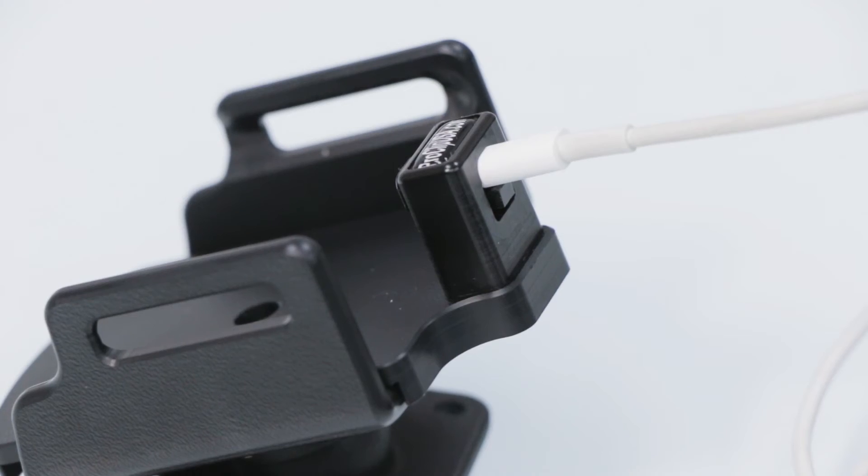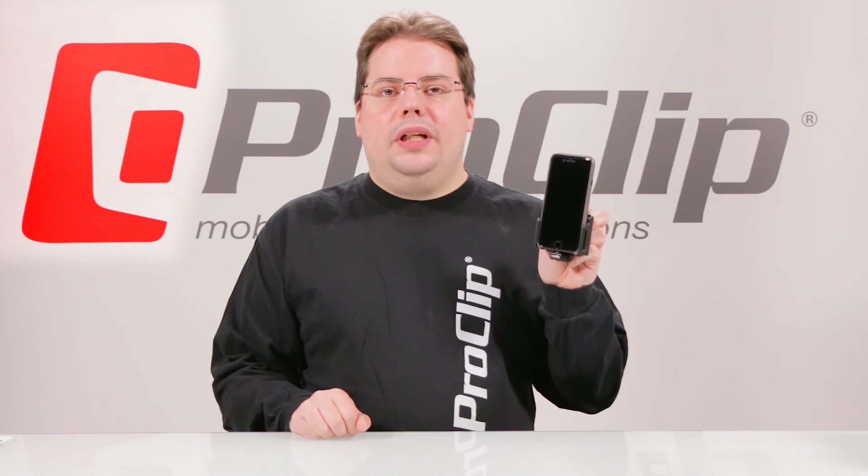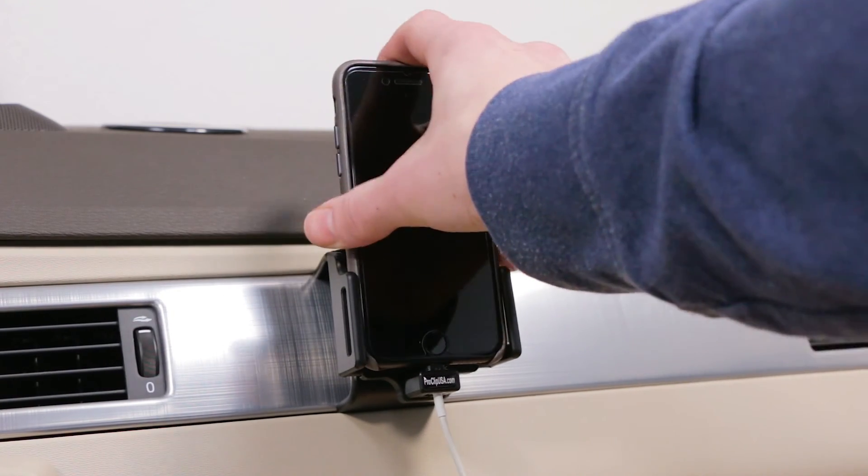To connect the cable, insert the Lightning end into the cable block until it clicks into place. That about wraps up our look at item 514666. We hope this video has helped — have a great day!